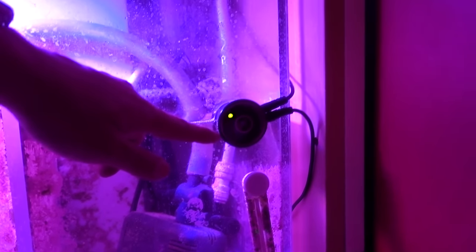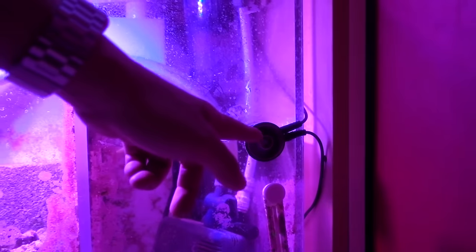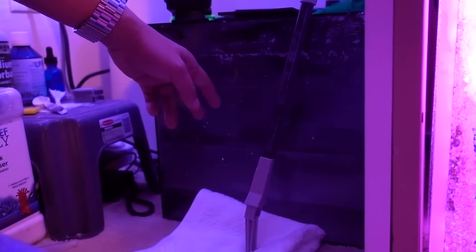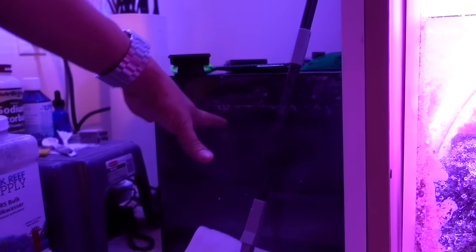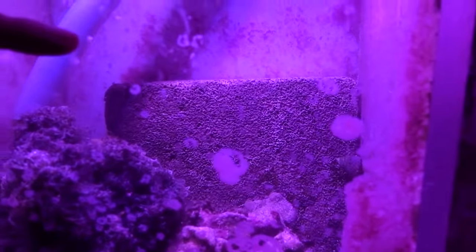Moving down here, we got the Smart ATO — I think it's $150. That's the auto top-off. And since we're talking about the auto top-off, the ATO container is about $95 — there are definitely cheaper ones but I just like this one. Coming back over here, the MarinePure block in the back is $30. This Home Depot light is about $15, and the bulb that goes into it was $30.